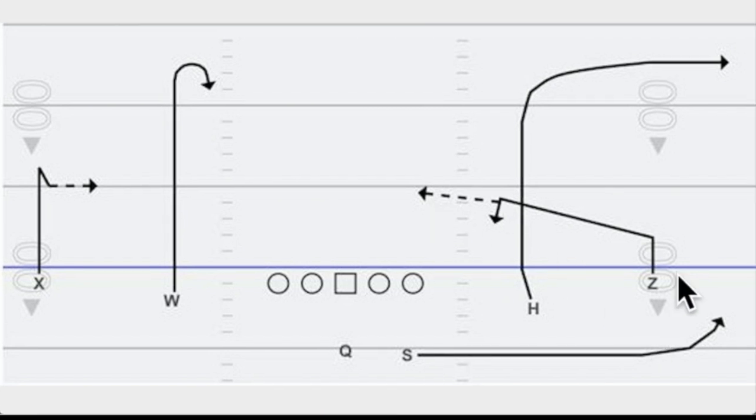We've already looked at the triangle concept and how the snag route will come inside a linebacker if a linebacker is screaming out to cover the swing route. The quarterback just has to wait for that linebacker to clear and then hits him.